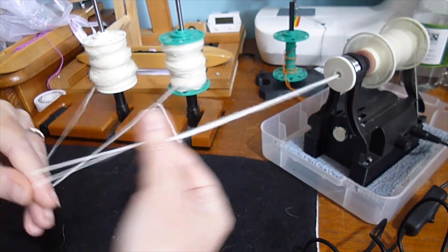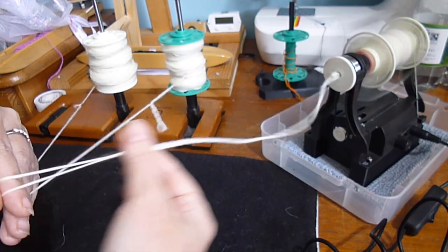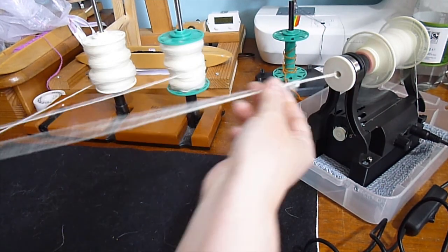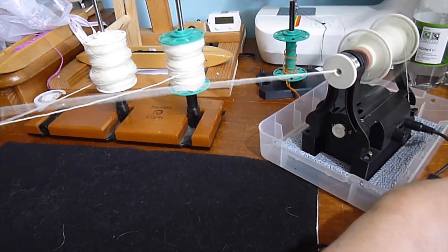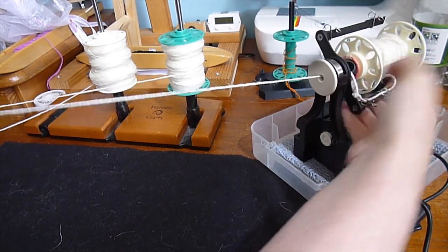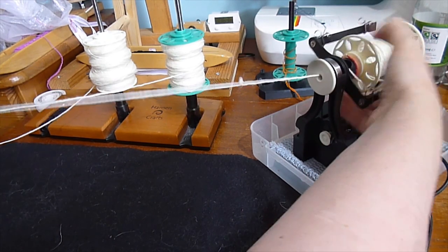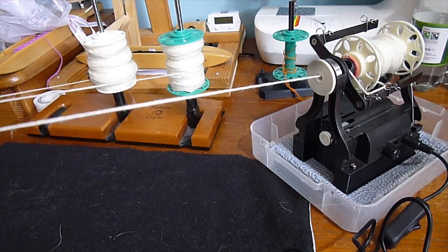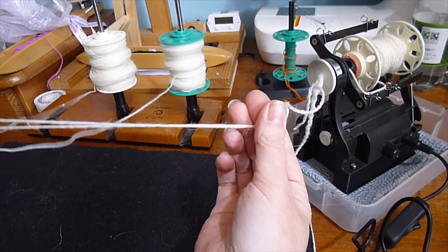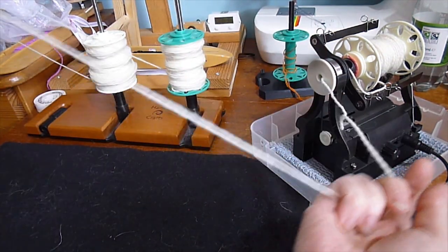I'm going to stop now and carry on plying, then come back when I've got a bit left on one bobbin and none on the other. I can see a bit of pigtailing outside the orifice — I think I need to move my guide over. I'll wind some of this on manually, and I've got too much twist here because it wasn't winding on, so I'll move my pinch back a bit and let that extra twist even itself out over the yarn.